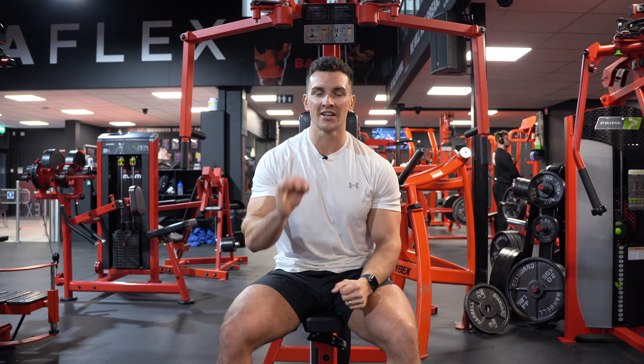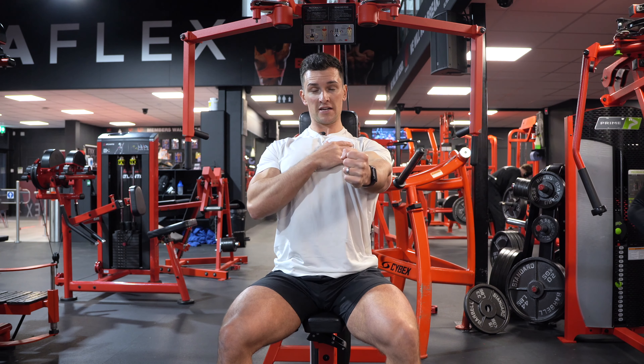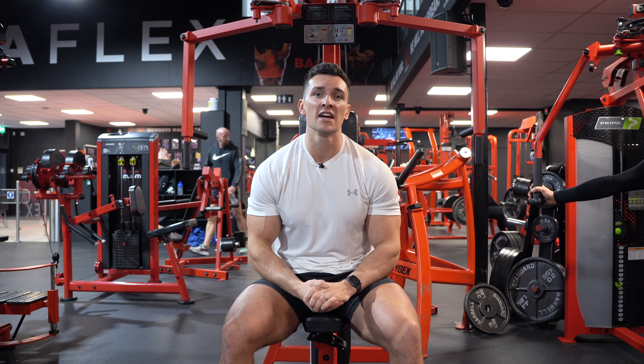Think about those things in terms of set up: think about closing up that gap, keep your shoulders pinned back and down, and you'll feel your chest engage a lot more.